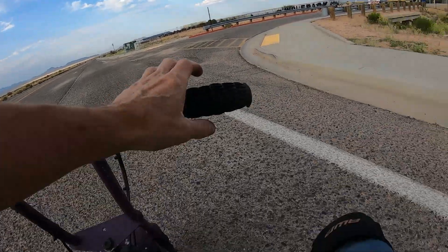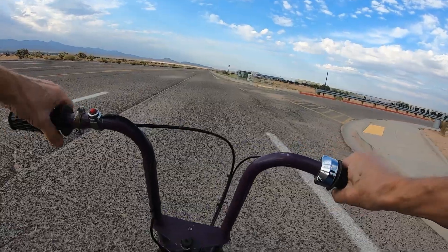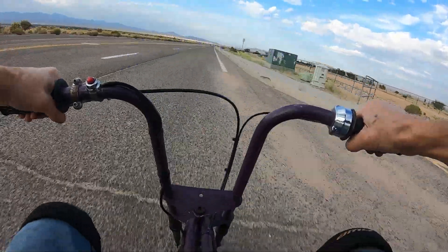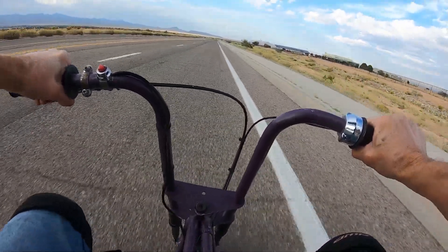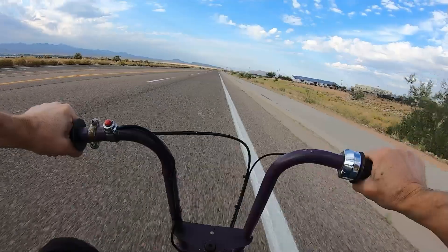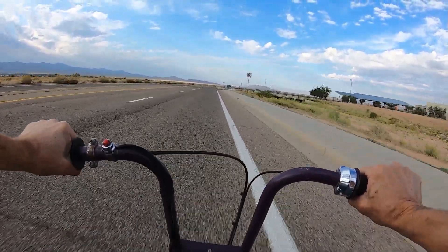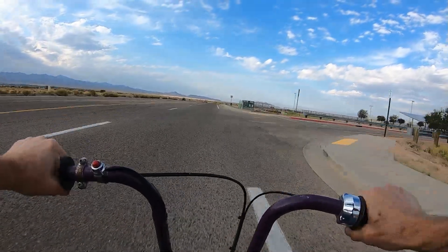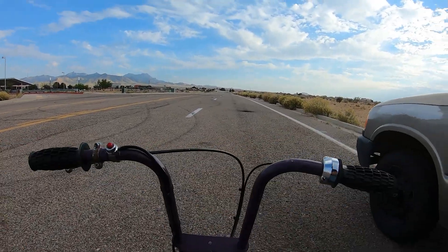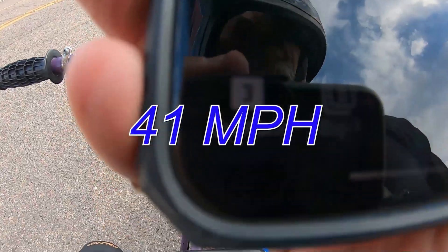All right, top speed - Duramax 208. Let's see what the top speed was, see if we can beat 36. We beat the 36 - it did 41, 41 miles per hour.